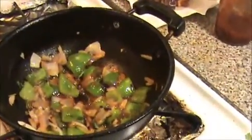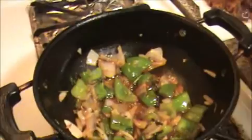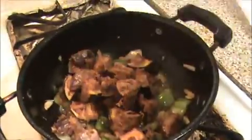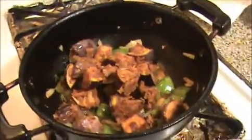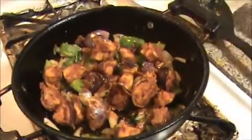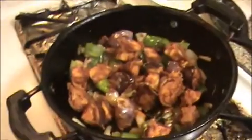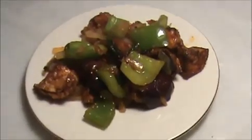Now I am going to add our fried brinjal, that is eggplant. Mix it well. Now I am going to turn off the flame. Our brinjal manchurian is ready to eat now.